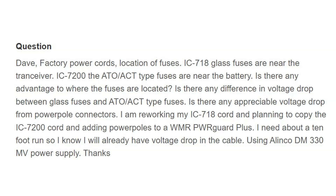He says: factory power cords — what about the location of the fuses? The IC-718 glass fuses are near the transceiver, because that's a radio that is, I believe, just used in base stations. The IC-7200 uses the ATO/ACT type fuses near the battery. Is there any advantage to where the fuses are located? Is there any difference in the voltage drop between the glass fuses and ATO/ACT type fuses?